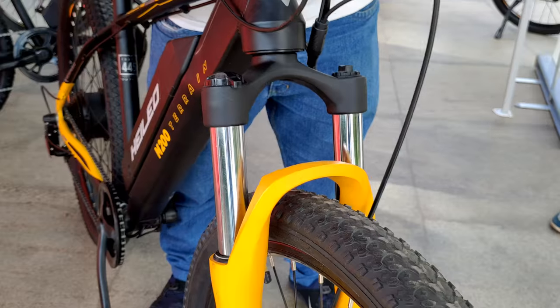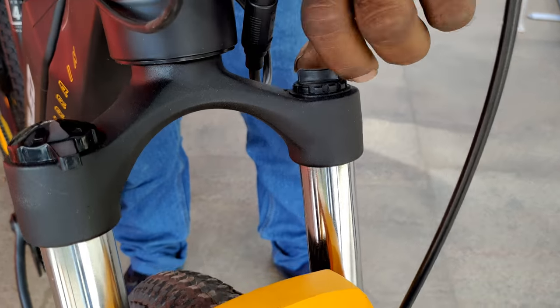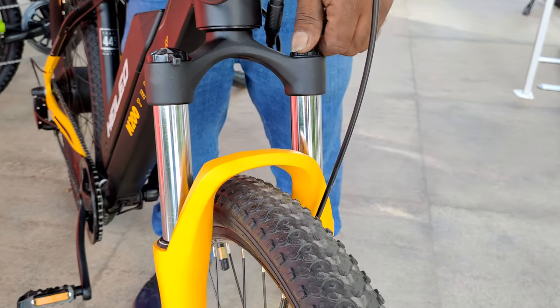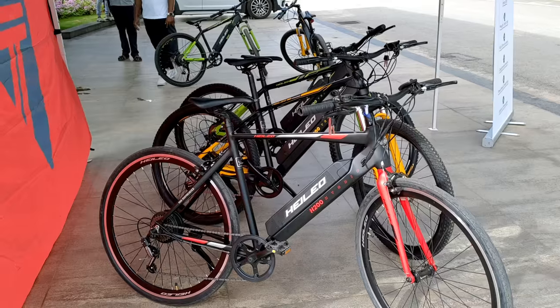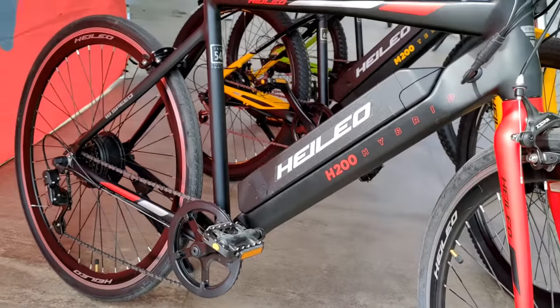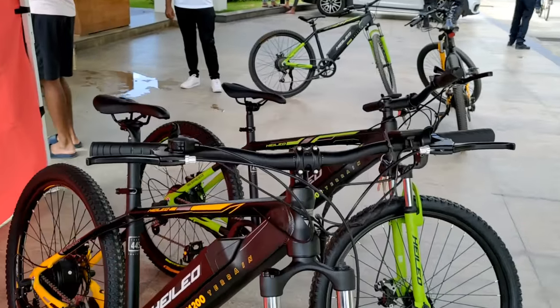As a bike enthusiast who gets tired easily, Suhas was looking for a balance between enjoying a bike ride and not getting exhausted — especially on rides going 34 kilometers outside Bangalore. This electric bike was a great solution. The battery has a range of 65 to 70 kilometers, and he can switch from regular pedal mode to battery mode as and when required, so it's not too taxing while he can still enjoy riding around the city.